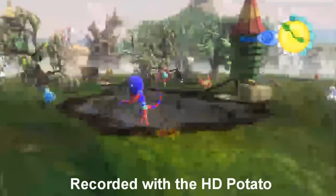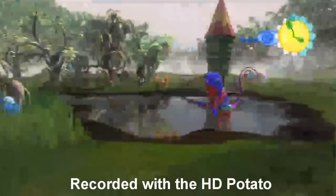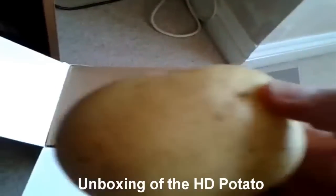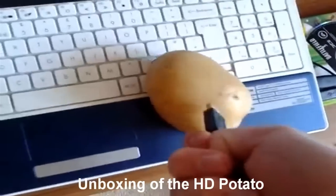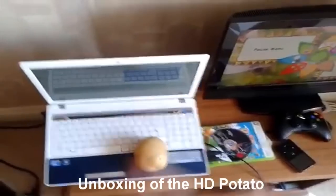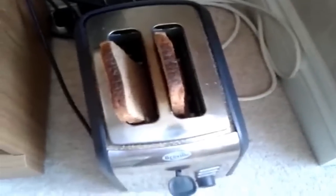It's a hell of a lot better than the HD potato, which I unboxed never. As for quality, I can definitely say that the HD toaster beats the HD potato by a landslide. Fuck the HD potato, never again.